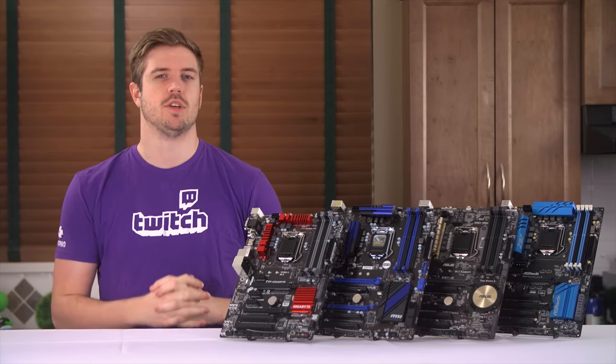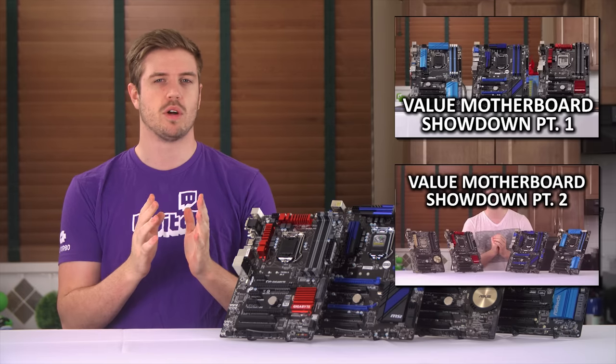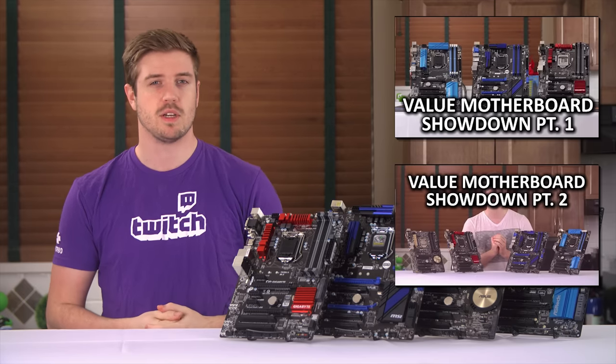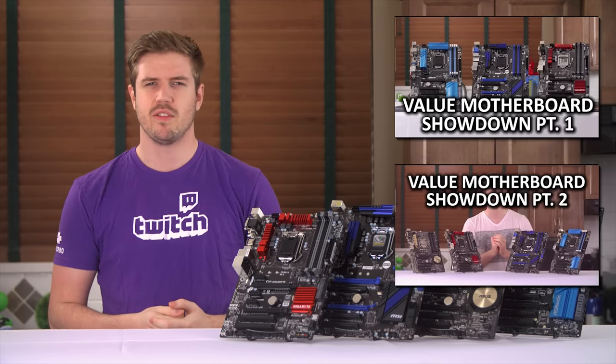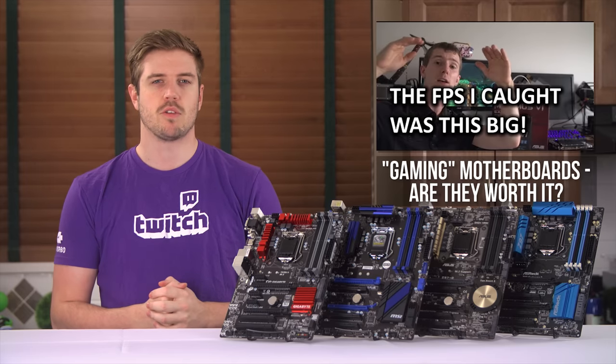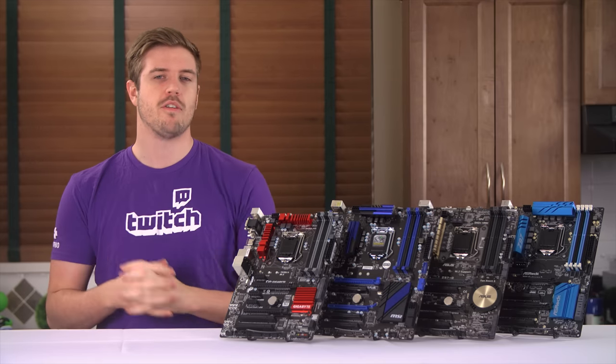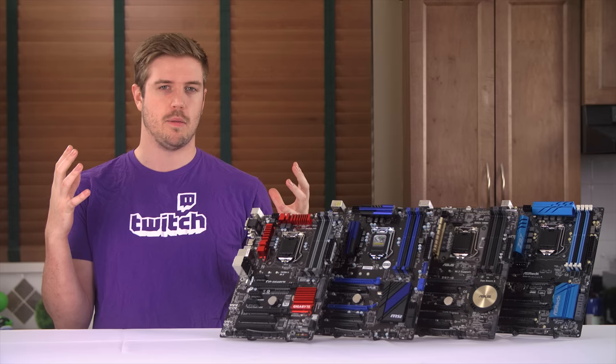But enough with excuses, the show must go on. As with the previous two videos, we will be exploring the world of affordable motherboards instead of top-tier motherboards, which are expensive and don't really impact performance. We are doing this because we want to explore the pros and cons and trade-offs of boards people are actually buying.